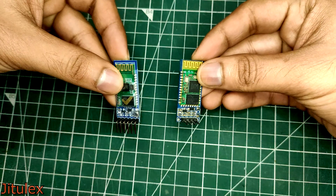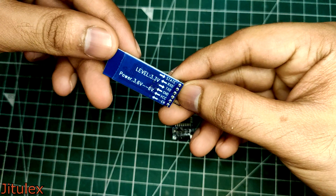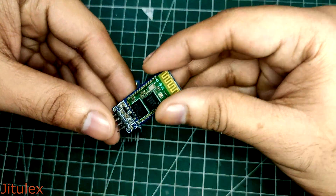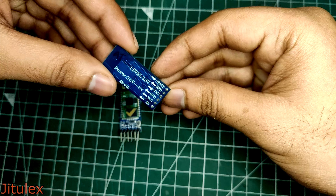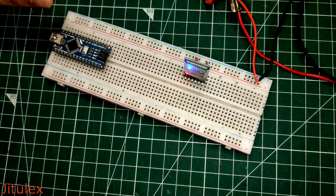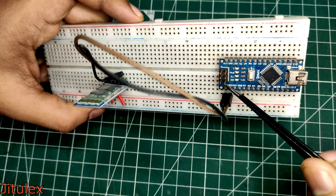We use these Bluetooth modules in our projects all the time. The most common ones are the HC05 and the HC06. The HC05 has 6 pins labeled enable, VCC, ground, TX, RX and state. The HC06 only has 4 pins soldered to it, omitting the enable and the state pins. This is done because we don't need those pins in HC06. Basically we supply 5 volts and ground to this module and connect the UART RX and TX pins to our microcontroller and use it to add wireless connectivity to our projects.